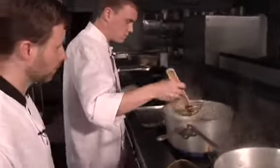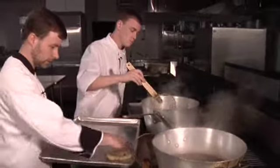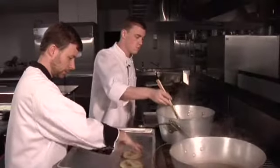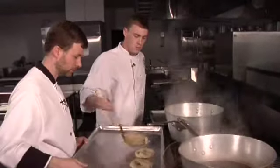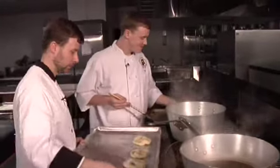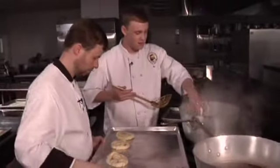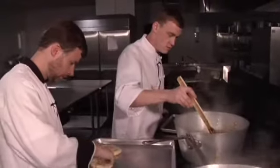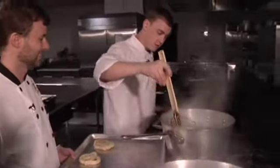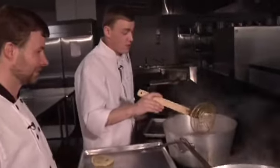I'll be the assistant today. They should be relatively firm when they come out — just a very low, slow simmer.